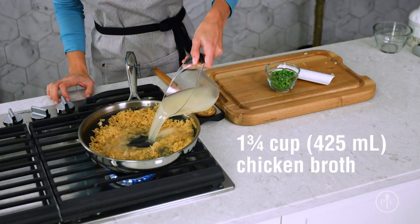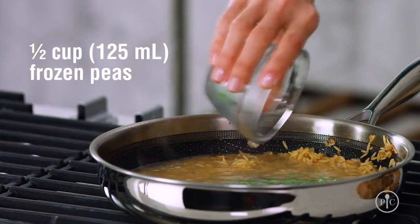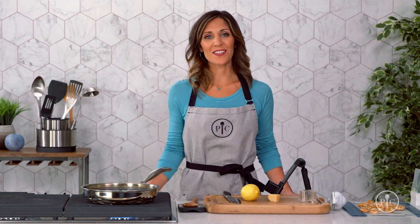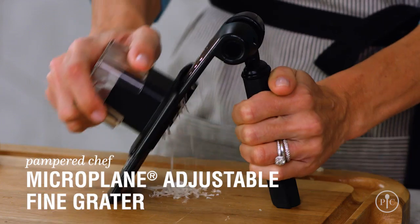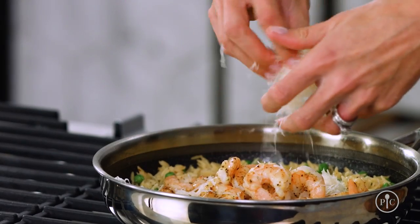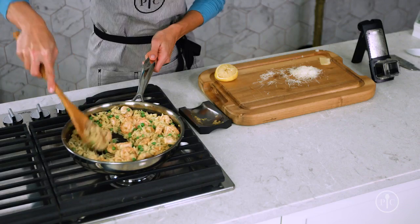Now we'll add the broth and peas and bring it to a simmer. You're going to see the liquid being absorbed into the orzo when it's cooking. When the orzo is done cooking, add the shrimp back in with half of the cheese and the lemon juice and stir it all together.